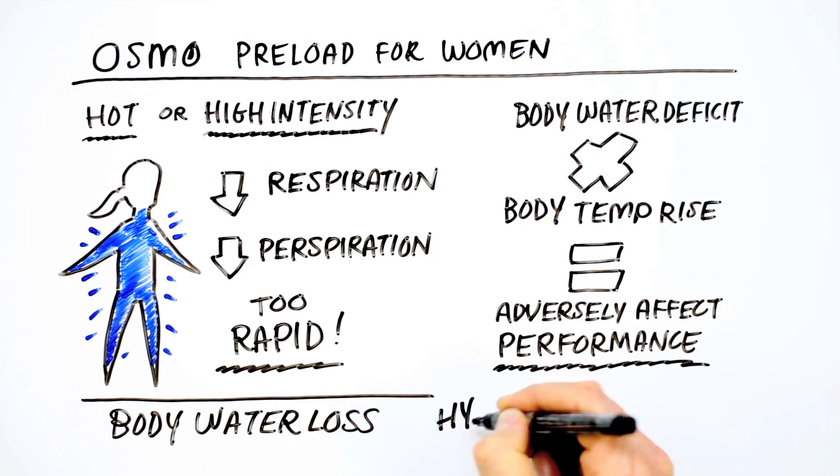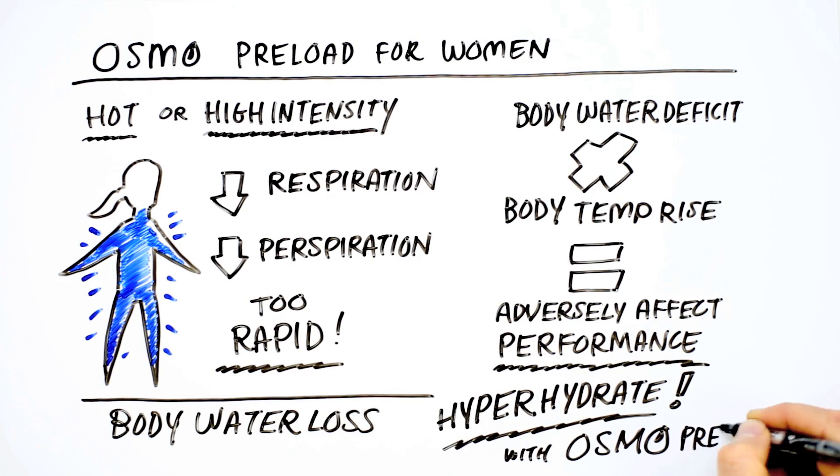Fortunately, we can prepare by hyperhydrating, effectively going into an event with extra body water, keeping dehydration and its related performance losses at bay. That's where Osmo Preload for Women comes in.